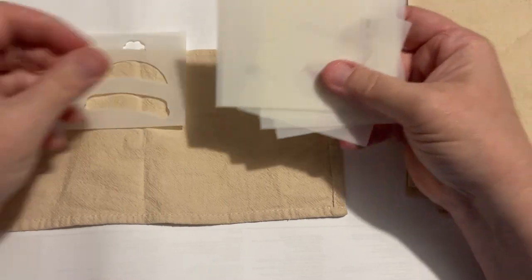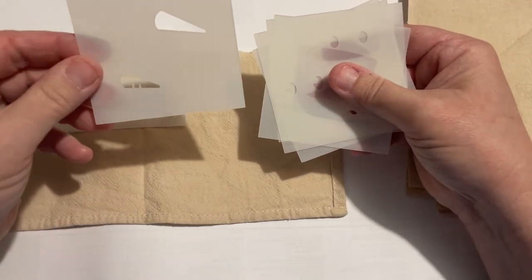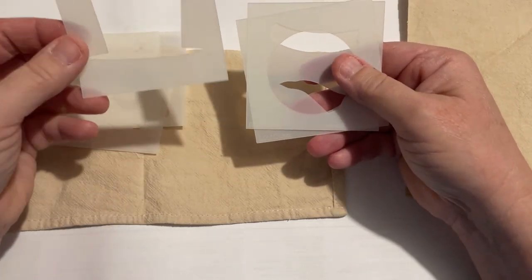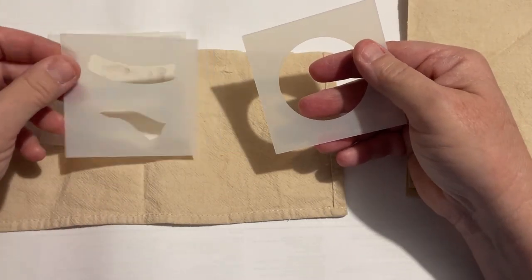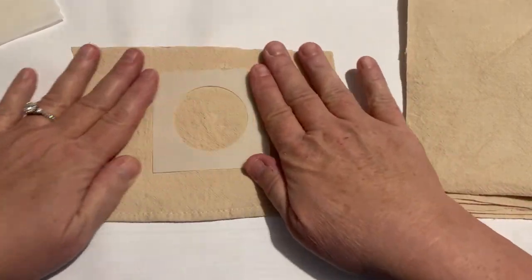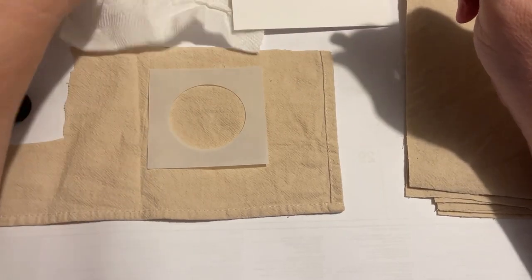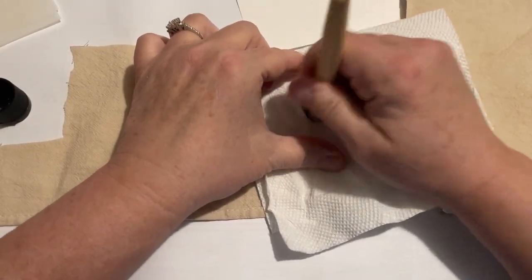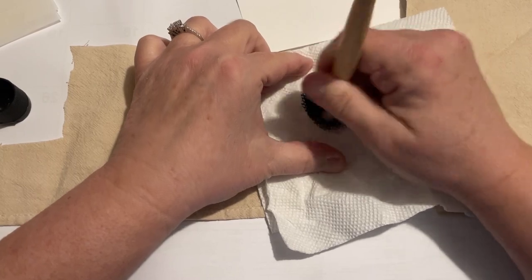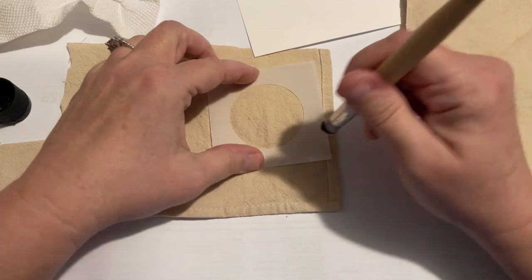I'm just going to check on here and I'm debating — do I want to use black and do it really light? Or do I want to use a white paint? I have some fabric paint that I bought from Hobby Lobby. And I'm just going to start with the black, thinking we need that to show up better.